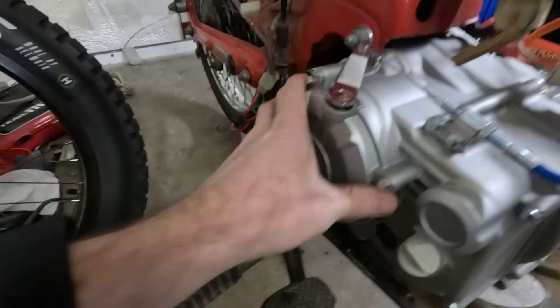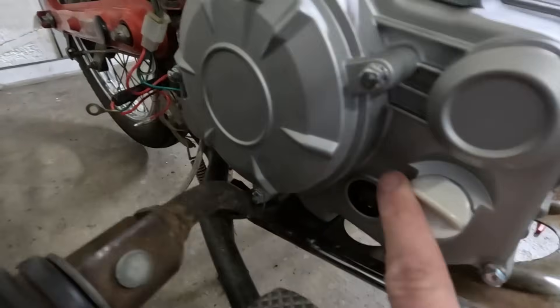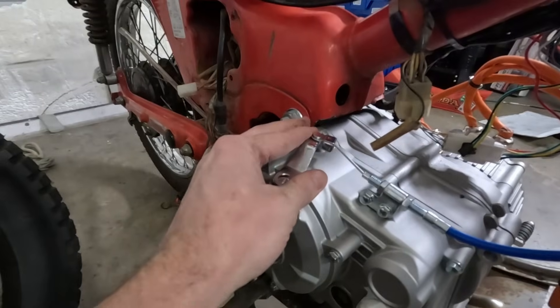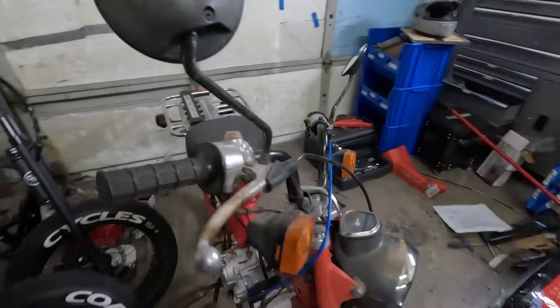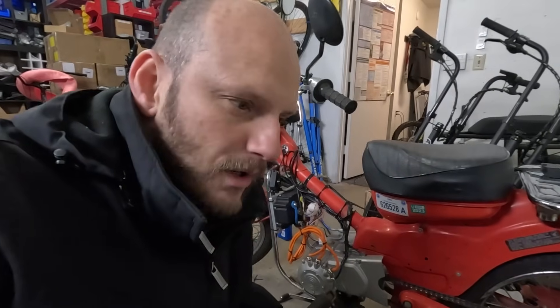This motor features an integrated four-speed transmission. You can see it uses regular motor oil, and it's got a clutch — which this bike did not have — so I had to add a universal one into it.